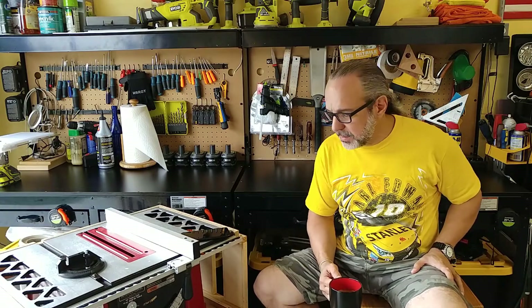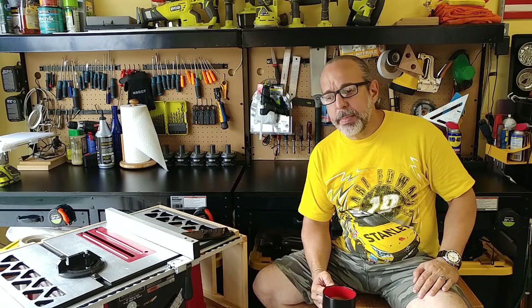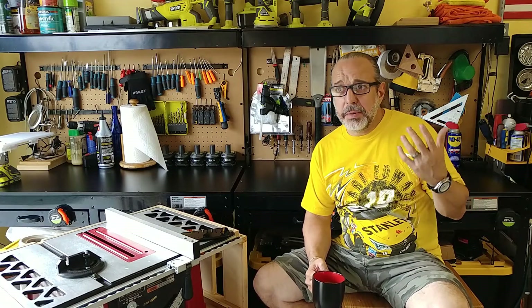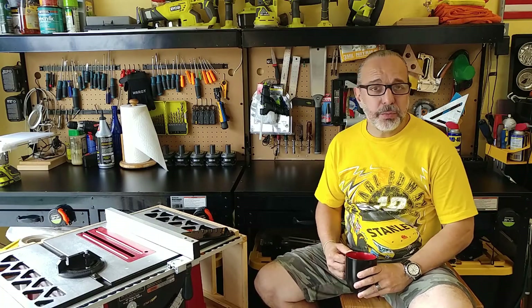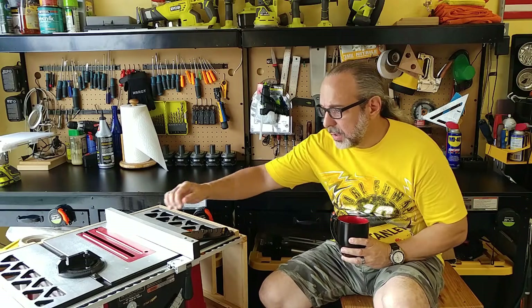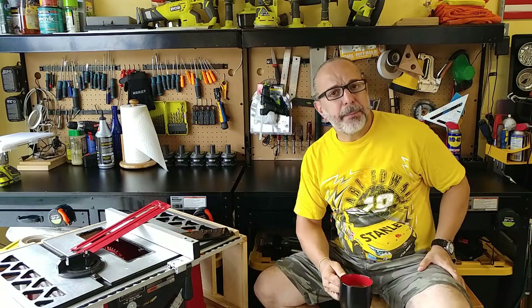A lot of people ask me on the video I made for the table saw stand on this General International TS4100 if I have found or made a zero gap insert. The answer is no. It doesn't make a lot of sense for a manufacturer to build one — the product sells for around thirty to thirty-five dollars for a four-hundred-dollar saw. Another issue is that the way the throat insert is made it's a clip-on, which is kind of challenging, so it would probably need to be metal.